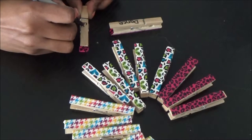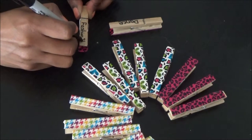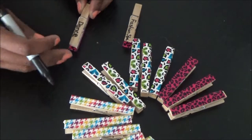Next you're going to want to write a fun summer to-do list with at least 30 or more items. You're going to divide it up into three categories: indoor, outside, and with family and friends. And you're simply going to write them on the back of the clothespins.